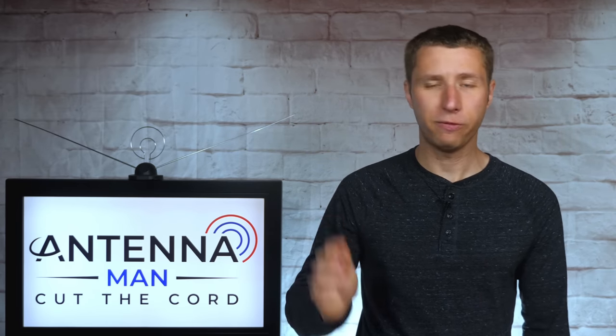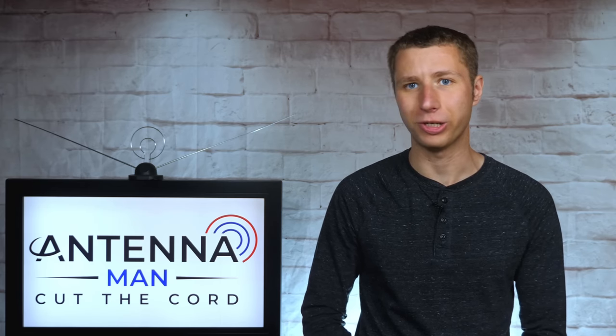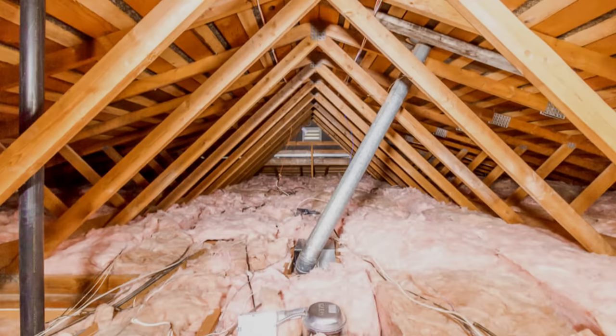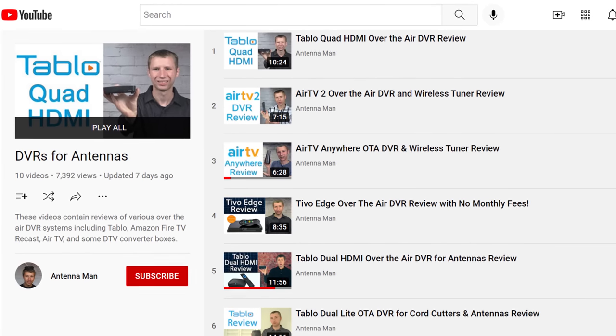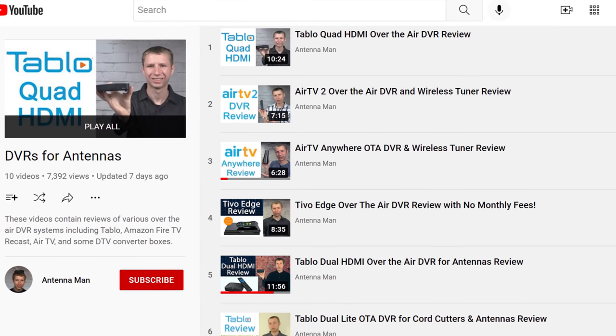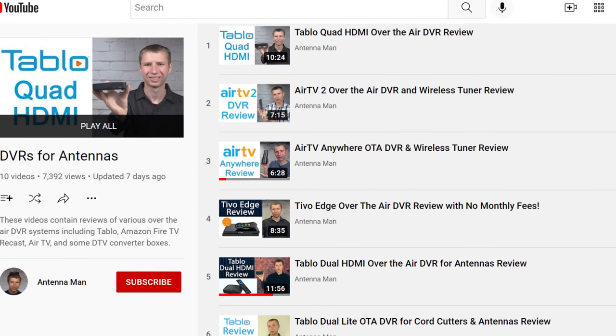So these are four devices I'm familiar with that you can use to wirelessly connect your antenna to multiple TV sets. Besides the HD Home Run, all of them can connect right on your home's Wi-Fi network, which allows you to put them in a spot that's most convenient as long as there is an adequate Wi-Fi signal and it's not in the attic. If you want more information on each of these wireless tuners or DVRs, I include links to my video reviews of them in the description of the video.